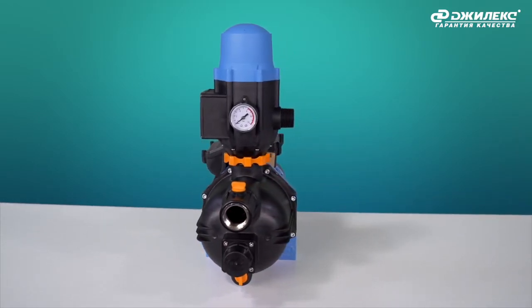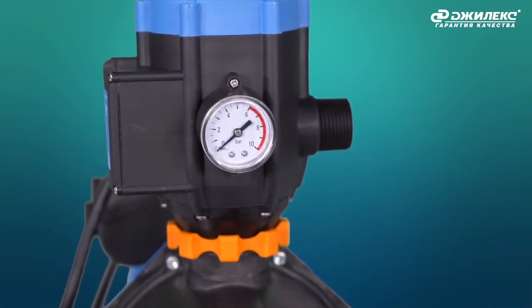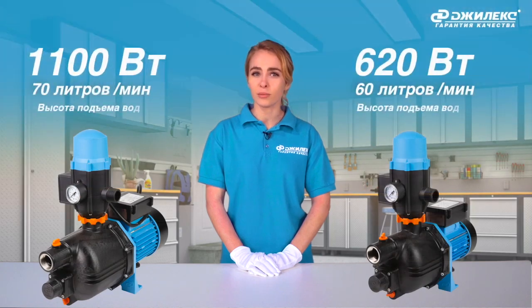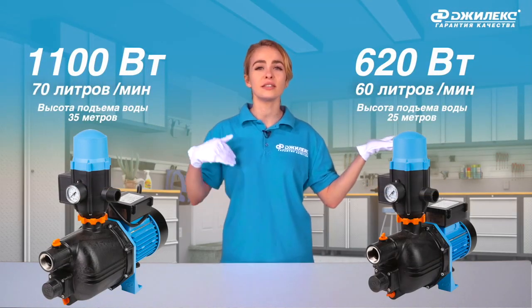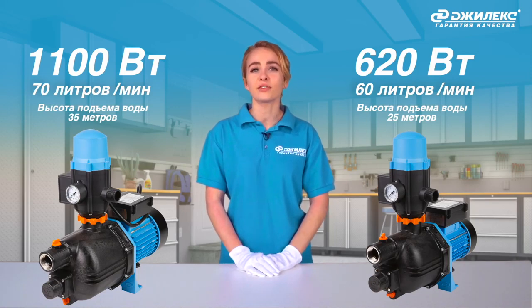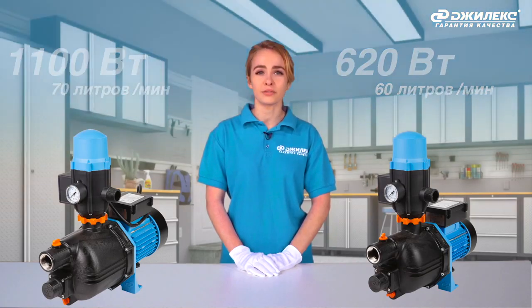Depending on the model, the automatic pumps have different power, flow rate, and head. Motor power can be 620 W or 1100 W. Flow rate is 60 and 70 liters per minute respectively. Maximum head is 25 and 35 meters.